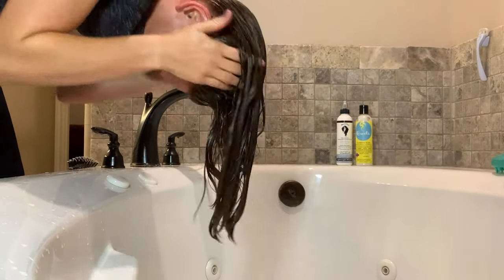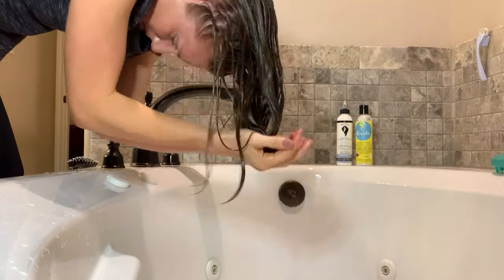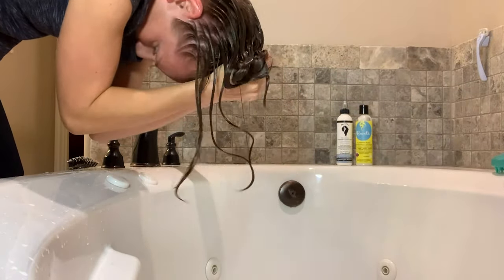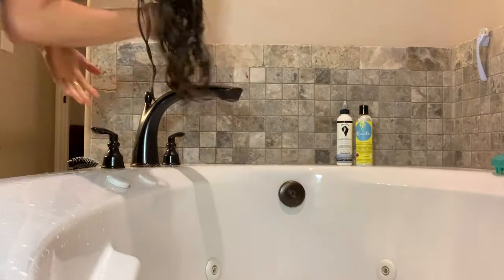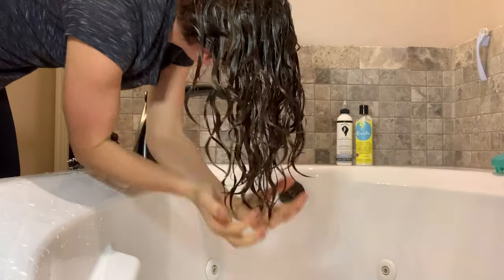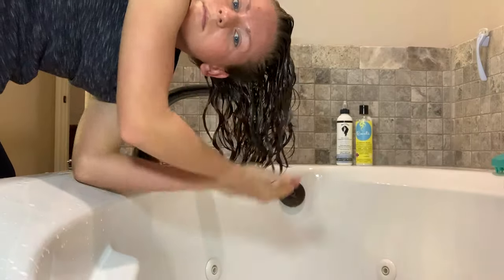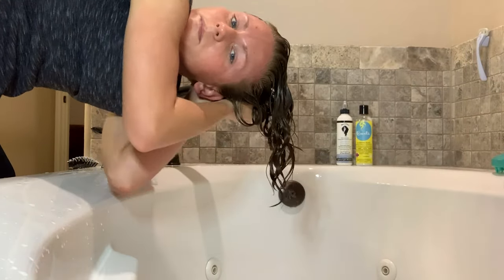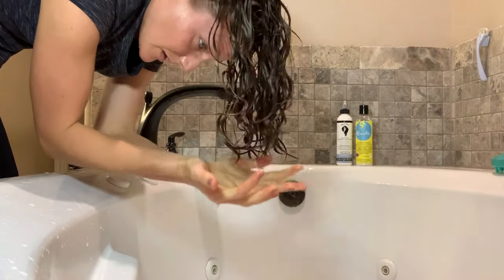I've started pulling the curl clumps off the side of my head, lifting the hair off the back of my head so that nothing is stuck, and adding just a touch of water to the back of my head and doing a squish to condish with the leave-in. This kind of helps me organize and situate all of my curl clumps, keeping everything going the direction that I want. I'm pretending like I'm applying a gel when I'm not — this is a good tip if you want to go product-free but still have similar curl enhancement. A couple more good scrunches and we're good!